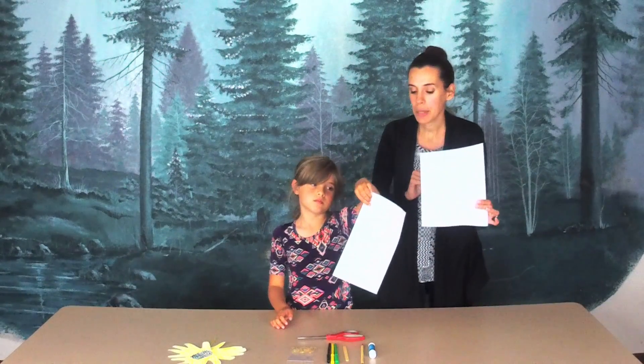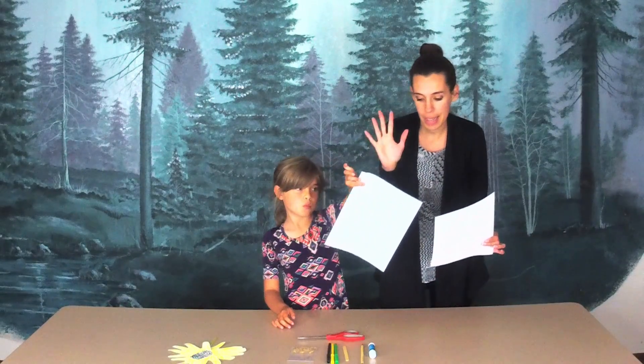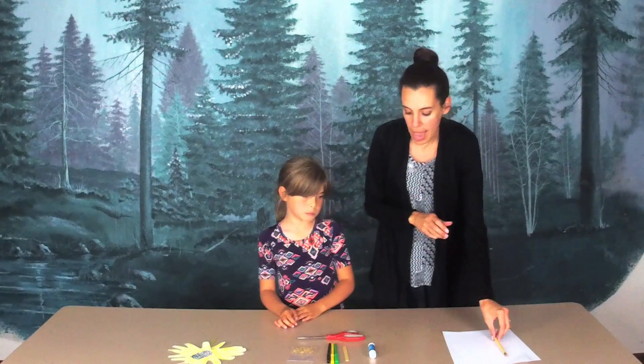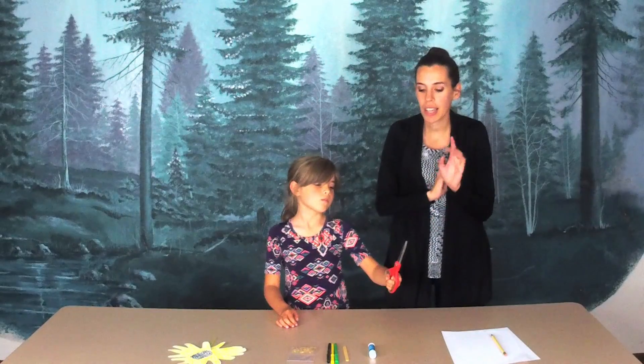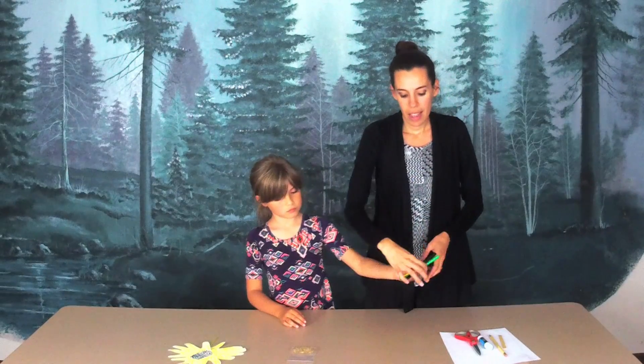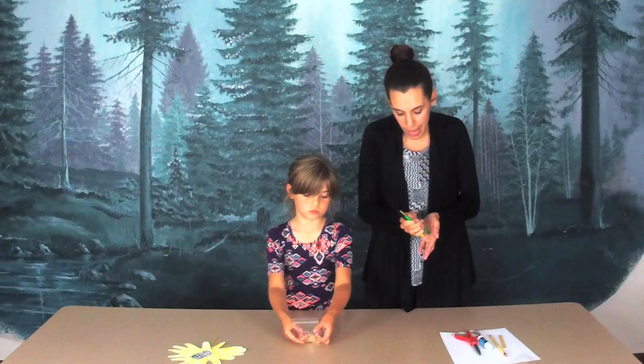The things that you are going to need from your craft packet, or you should have these items at home, will be a sheet or two of white paper — it just depends on how big your hand print is — a pencil to trace your hand, a pair of scissors with adult supervision to cut out your hand, a glue stick for gluing, a popsicle stick for the stem of your sunflower, and a black, yellow, and green marker, or crayons, or colored pencils, or paint — whatever your heart desires for decorating.